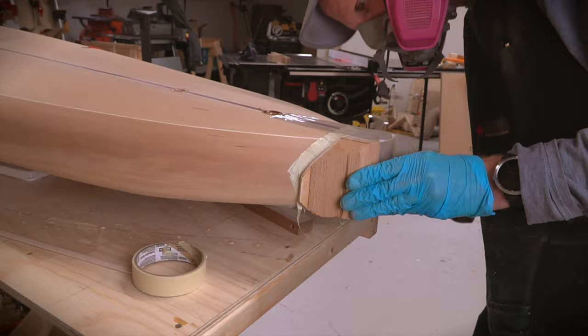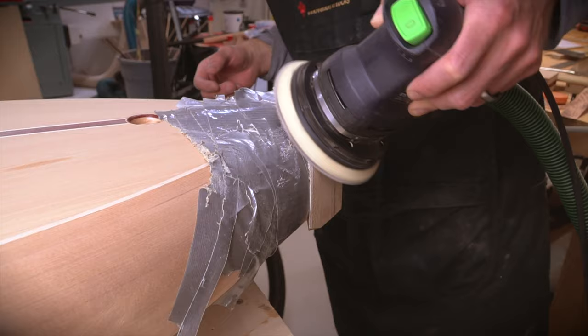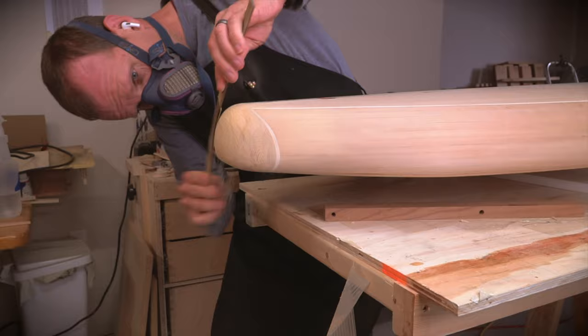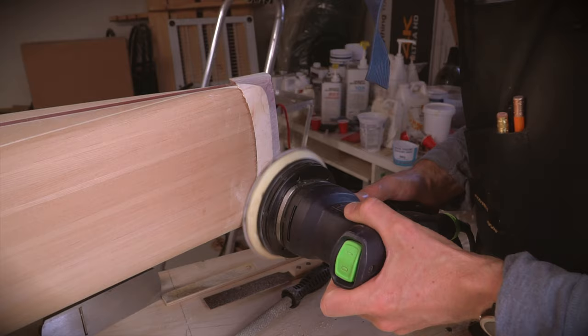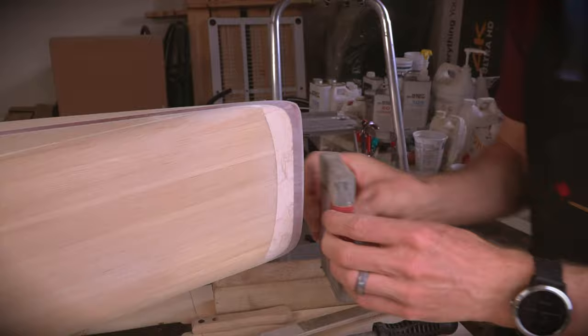After the epoxy cured it was time to do some trimming and shaping. A saw was used to remove the big chunks and then a rasp, sander, and fairing board progressively refined the shape until it blended in nicely with the board. I was going for sort of an end grain cutting board look with the end block — it didn't come out quite the way I had pictured it but it should look good under several coats of varnish. The nose block was shaped using basically the same method. I spent some extra time making sure the red epoxy part matched the curve of the maple part and then sanded it to a finer grit to make sure no scratches would show through in the final finish.